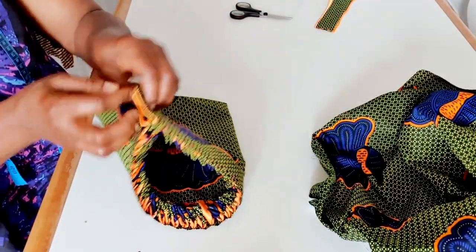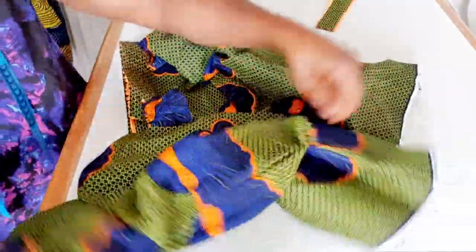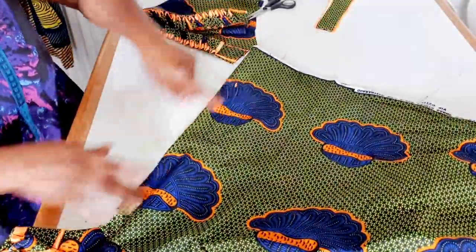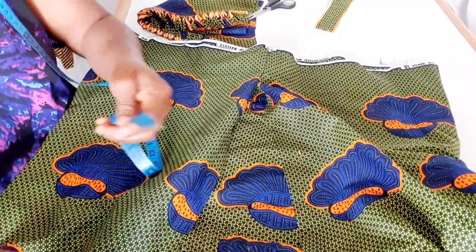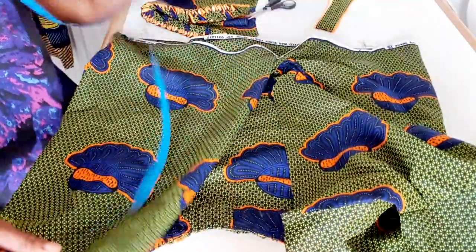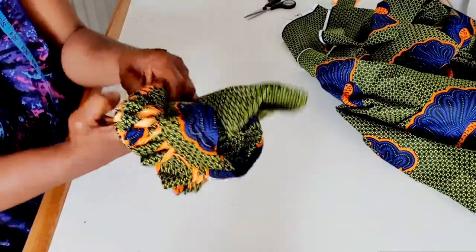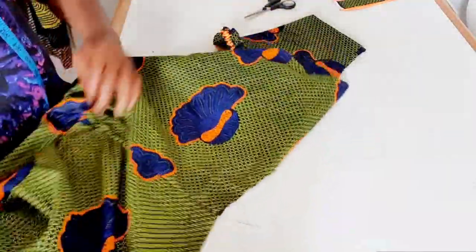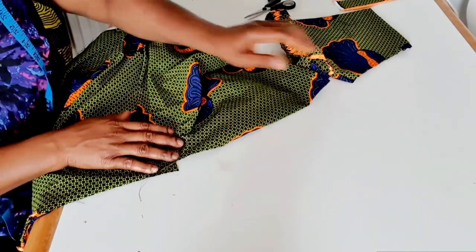I'm going to bring this way, fold into two, and measure eight and a half inches and sew. I've already sewed the two sides of the blouse here and here. This is the armhole, and I will sew the zip on. I'm going to sew a 21-inch zip on the back. I'm done sewing — measure eight and a half inches after folding to two and sew here. This is the side of the blouse and this is the armhole for the front and armhole for the back.